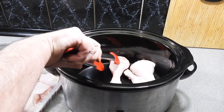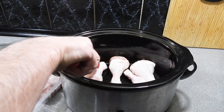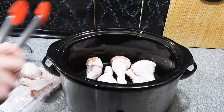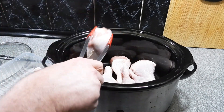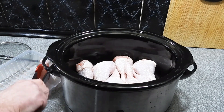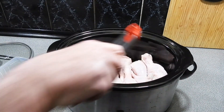Here I've got around about 1.6 kilos of chicken drumsticks — I've just bought those on special from my local supermarket. All I'm going to do is put these chicken drumsticks into my slow cooker. It's just the easiest way to make a really good chicken stock. Just layer those out in a nice even layer, just like that.